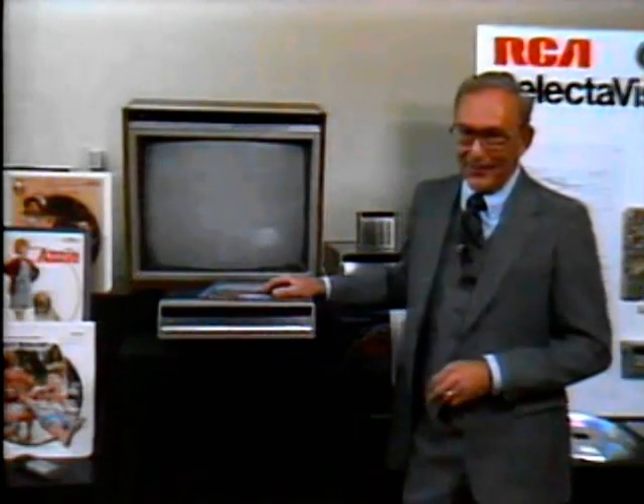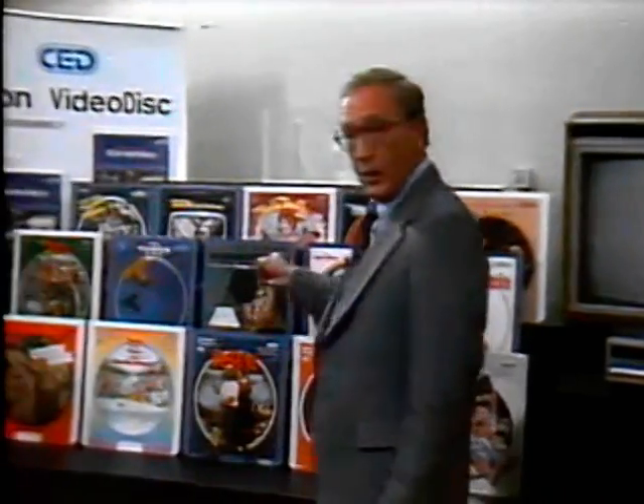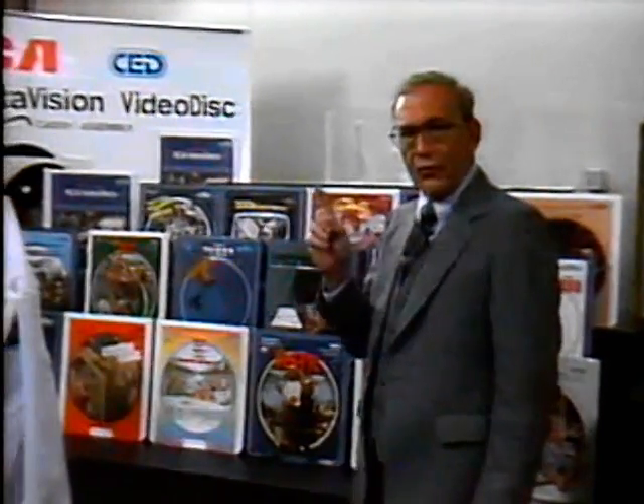And deliver it does. Over 96% of surveyed RCA video disc owners say the Selectivision system is everything they expected it to be. With that kind of expression of confidence in the quality and capabilities of this still-new consumer product, it's no wonder the average purchaser of this player is also buying from 20 to 30 of these discs in the very first year of ownership.